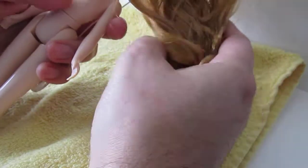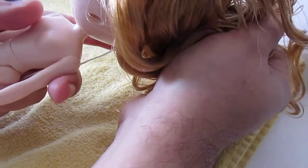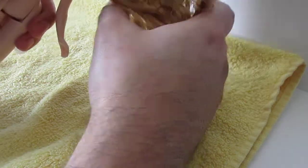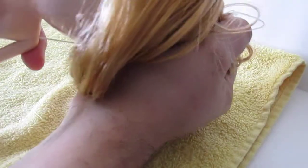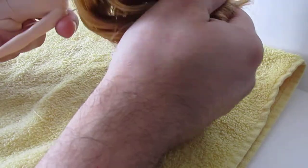Same thing — holding the hair, just kind of run it under cold water. The cold is going to set the fabric softener in, and it's also not going to let the hair straighten out, because warm and hot water will straighten the hair. So when you use warm water, make sure you're holding it, then rinse it out with cold water.